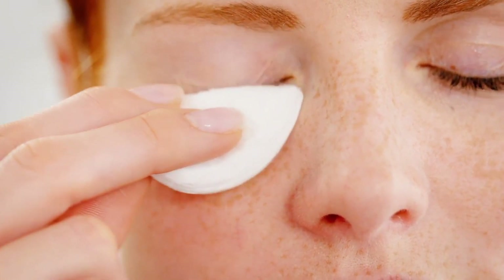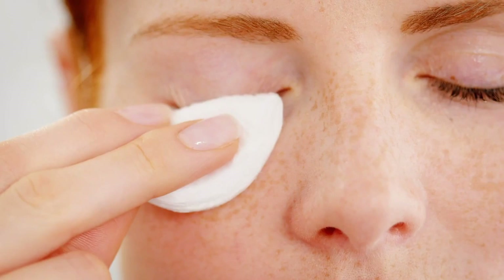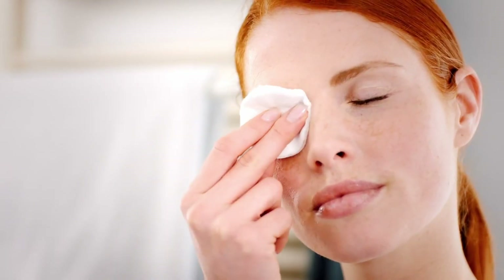Cleaning the eyelids is an important part of treatment. Massage and clean the edges of the eyelashes — firstly the upper eyelid from top to bottom and then the lower eyelid from bottom to top. Following that, carefully rub from the outer to the inner corner of the eyelids.